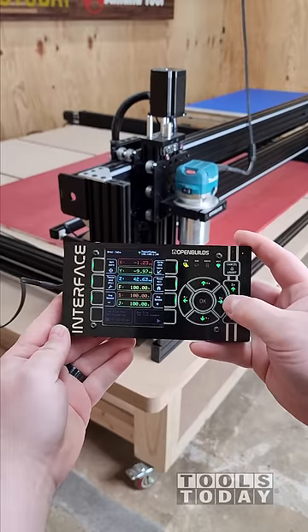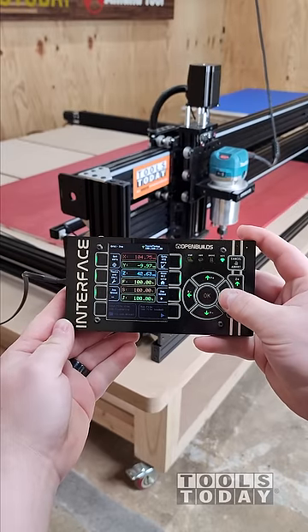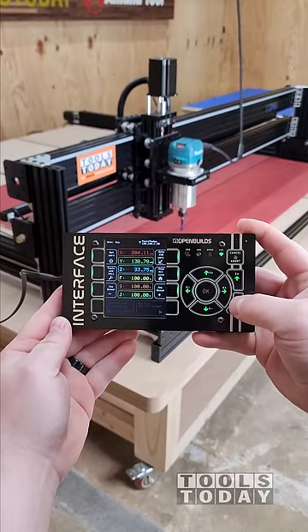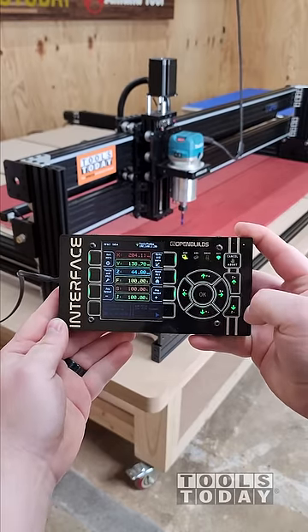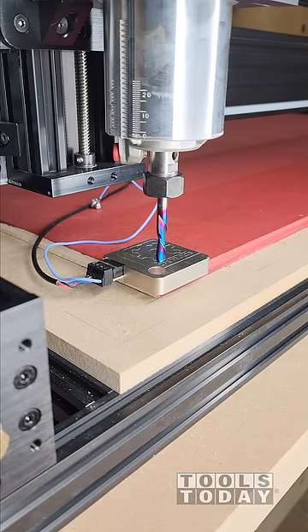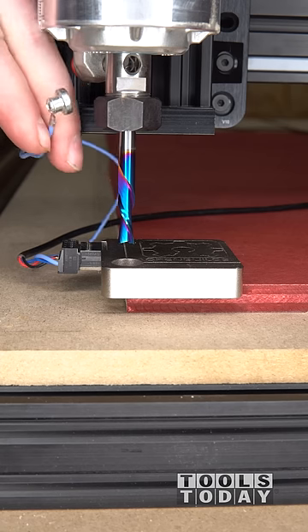Before starting any project on a CNC machine, we need to set our X, Y, and Z0 position. The X-axis runs left to right, Y moves front to back, and Z moves up and down. The OpenBuilds XYZ Touch Probe Plus accurately sets all three of those with one command.